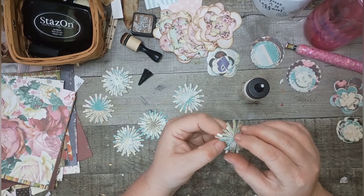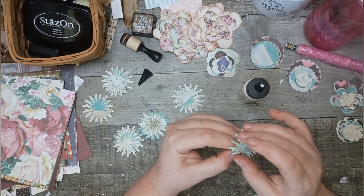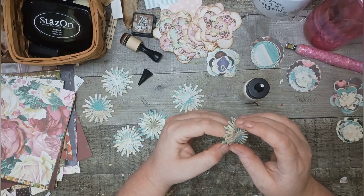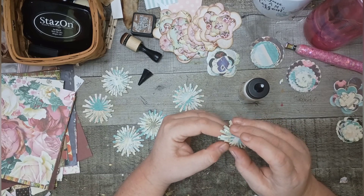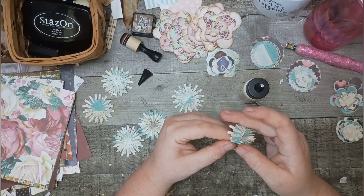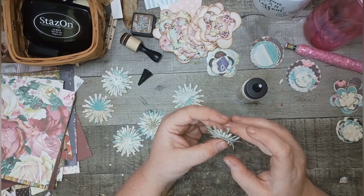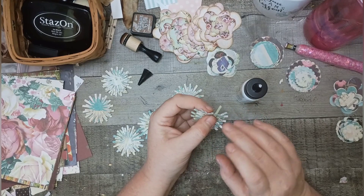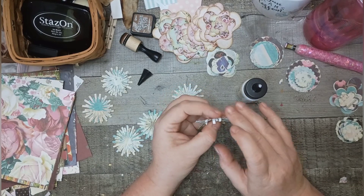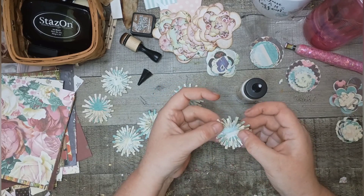Flip it upside down and take each layer, just curling the pieces up like this. This is easier when it's glued together. You work your way down the layers so it curls up a little bit — you don't want it super curled, just a little curl. If you use thicker paper when you cut it out, you'll get a little bit more definition to it, but I just use whatever I have laying around.